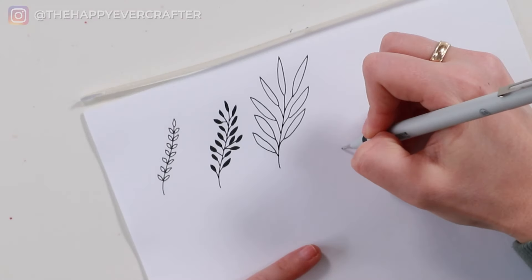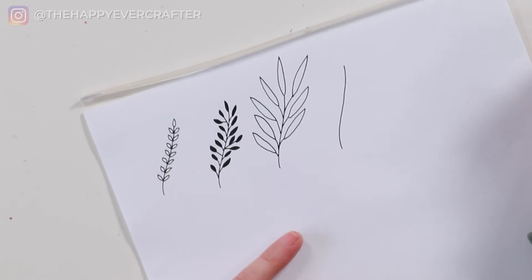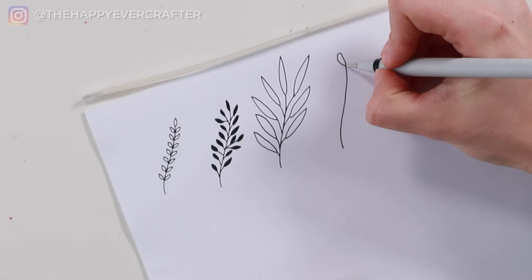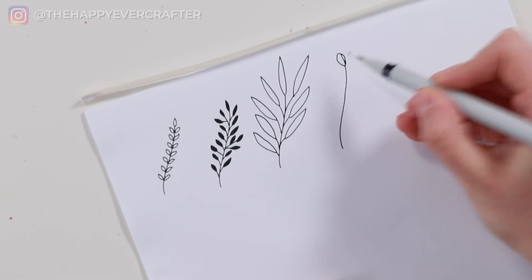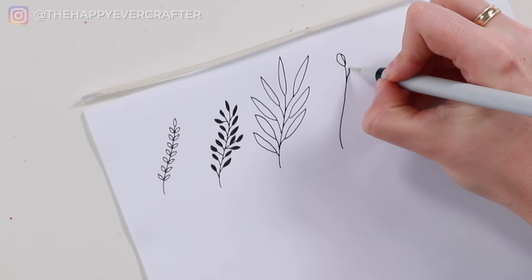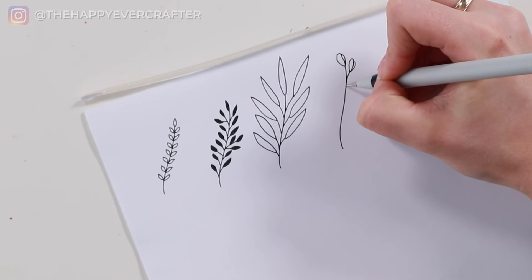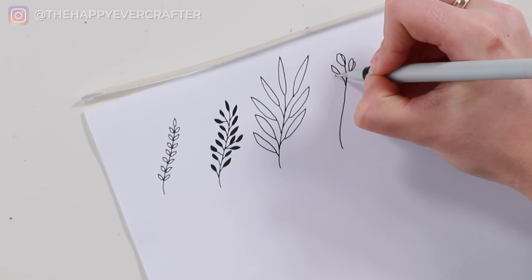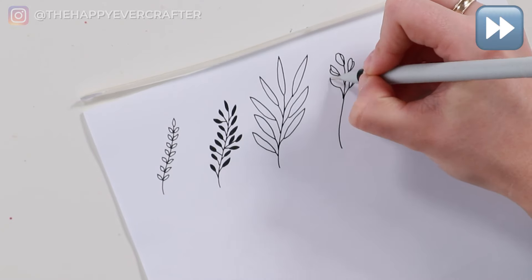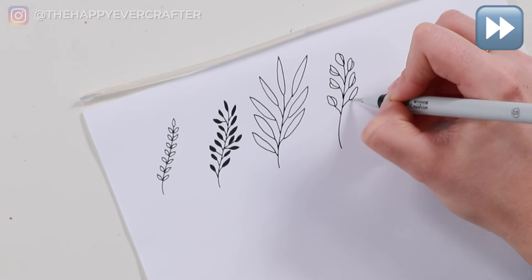For number four, we're going to do buds instead of leaves. Draw your line, then come up to the top and draw a shape that looks sort of like an odd oval shape. Then you're going to come out the other side and add a little bit of an extra one peeking out the side — see how it sort of looks like a bud of a flower. We're going to draw more sticks coming out with another bud. You could do these different sizes if you wanted, or keep them all the same size. That's number four.